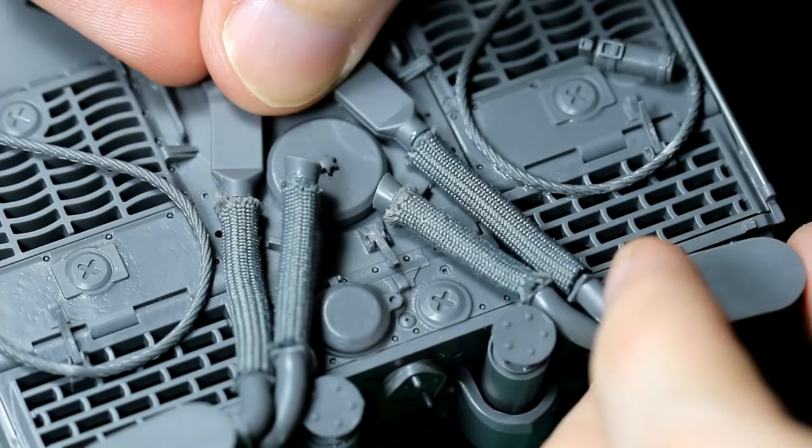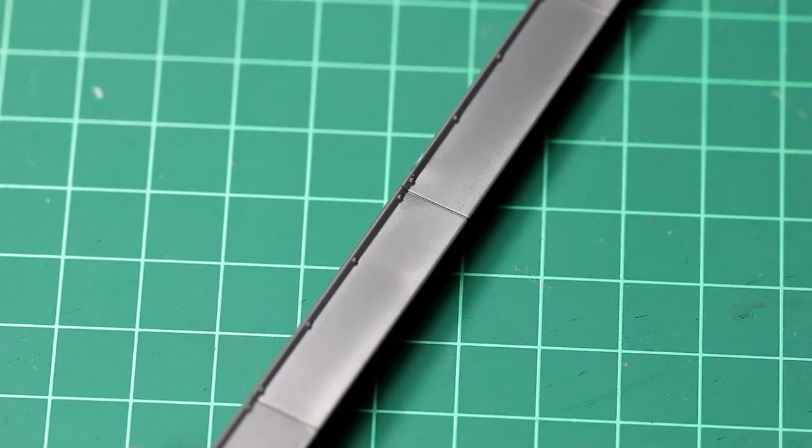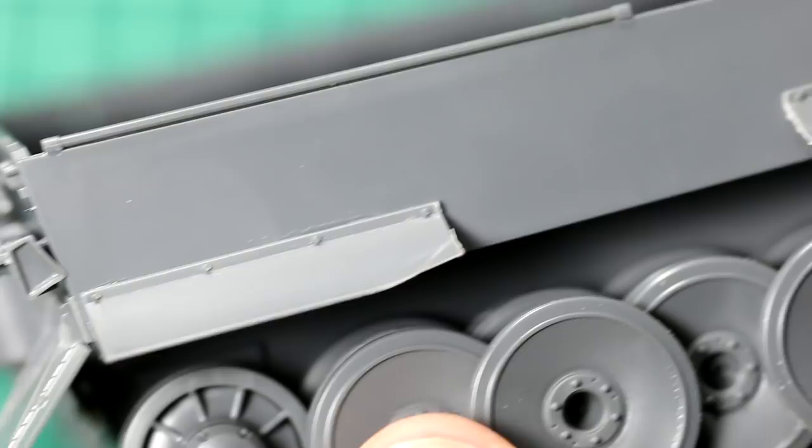The side skirts are in one long piece. It's quite common on models like this to leave a side skirt off or to bend them a little bit. So I cut out a middle section and sanded them as thin as I could get them to make them look a little bit more realistic in terms of their width. I used a pair of pliers to tweak the edges and corners in particular to make them look a little bit less straight and even.